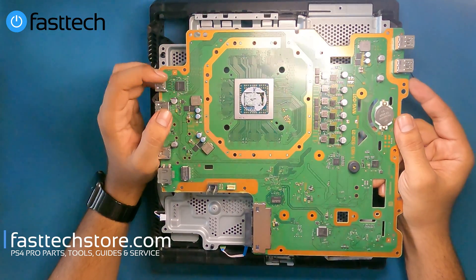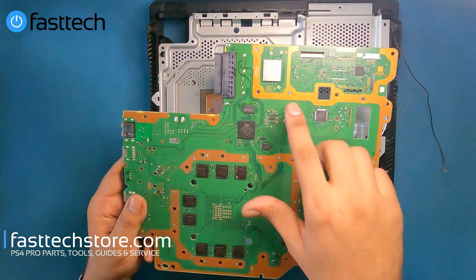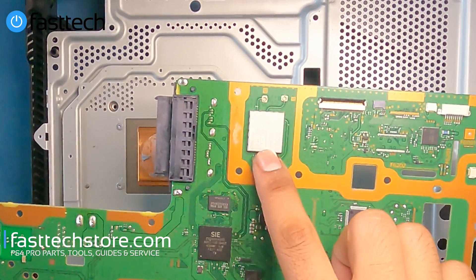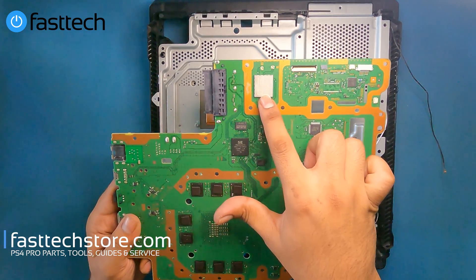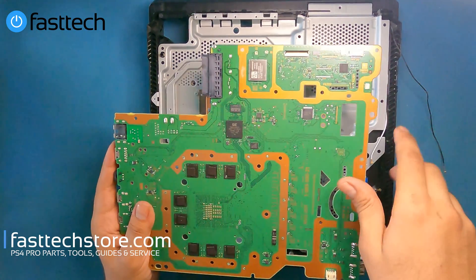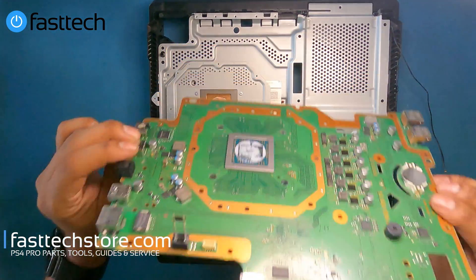If you have the no signal issue, we sell just the chip on our website. On the back, another component that fails quite frequently is the Bluetooth chip right here. If your PS4 is not connecting to any controller — even with a cable — and it only connects in safe mode, you need to replace this Bluetooth chip. We sell this on our website as well, links in the description box and the top comment. Now that we've looked at the motherboard, we'll get this out of the way.